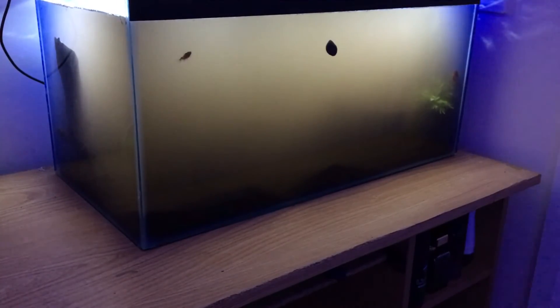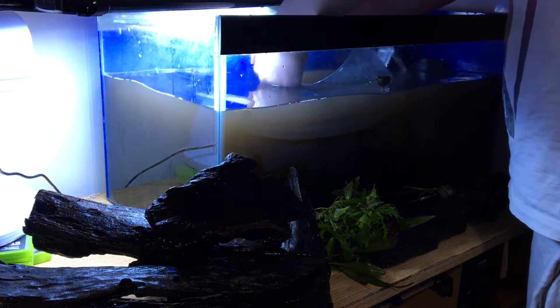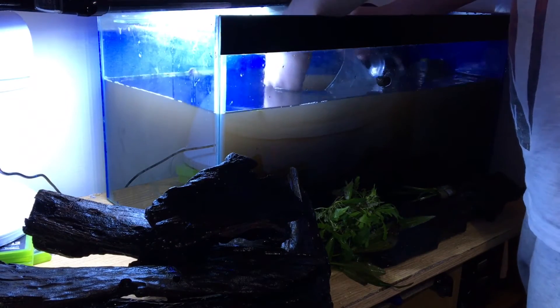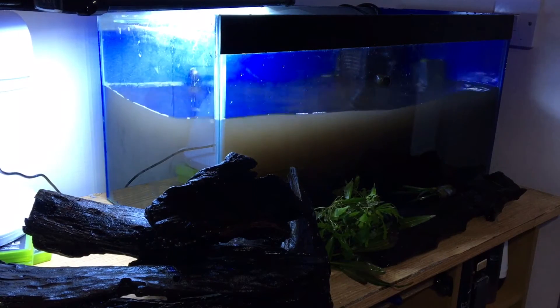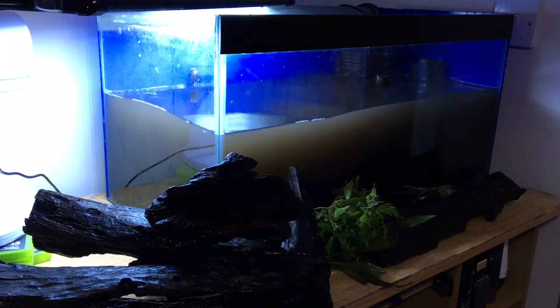To make it easier to plant, I removed everything out of the tank and drained it about halfway to try and clarify the water and make it easier to plant. I'm going to speed this process up so we can get to the final result and just leave you guys to enjoy and watch this bit.